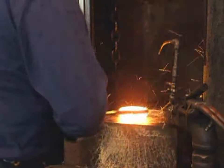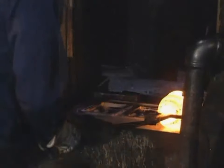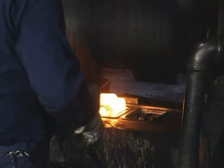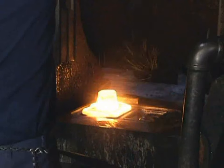For simple shapes, impression die forging can be performed in a single press stroke. More often, however, several strokes of different force are used with dies having several impressions for sequential preforming and finish forging operations.